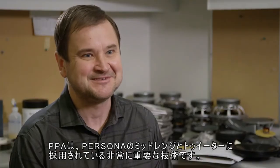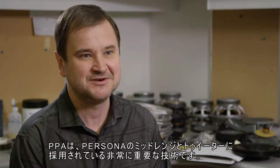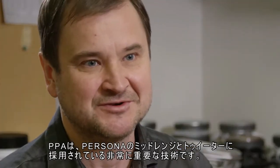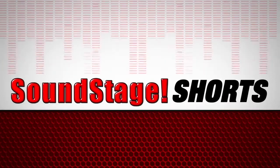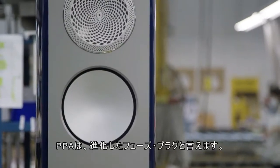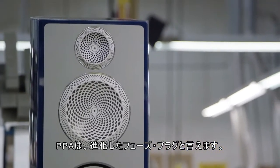Perforated phase alignment is a very important technology that we use throughout all Persona series on all mid-range and tweeter drivers. The perforated phase alignment lens, as we call it, can be considered as an advanced phase plug.